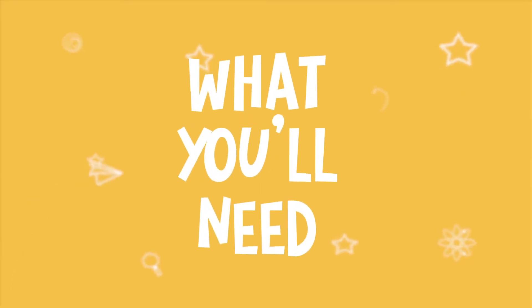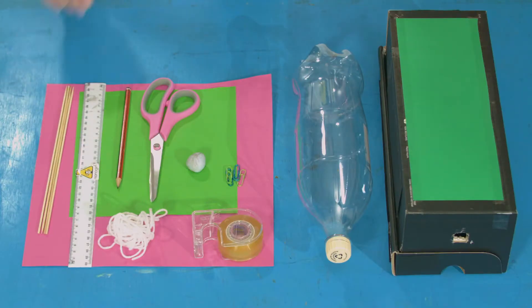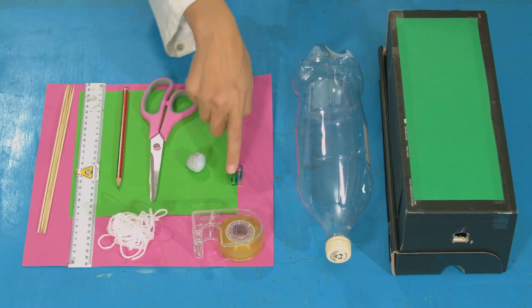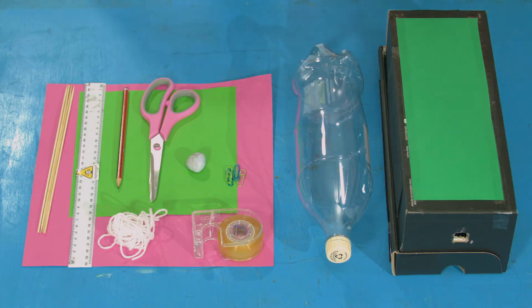For this experiment you will need: card, paper, four wooden skewers, a ruler, a pencil, scissors, blue tack, four paper clips, some tape, an empty plastic bottle, a drawer, and a box — I've got a shoe box.